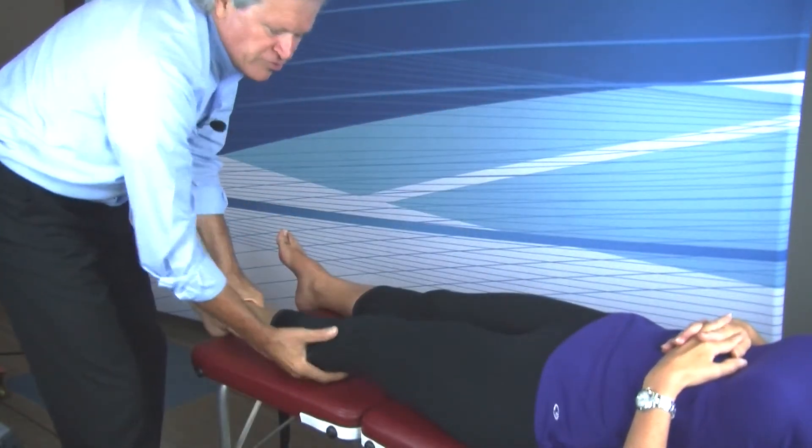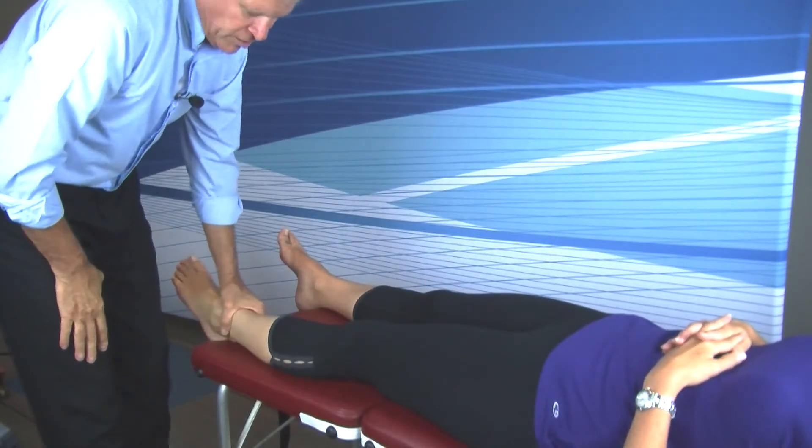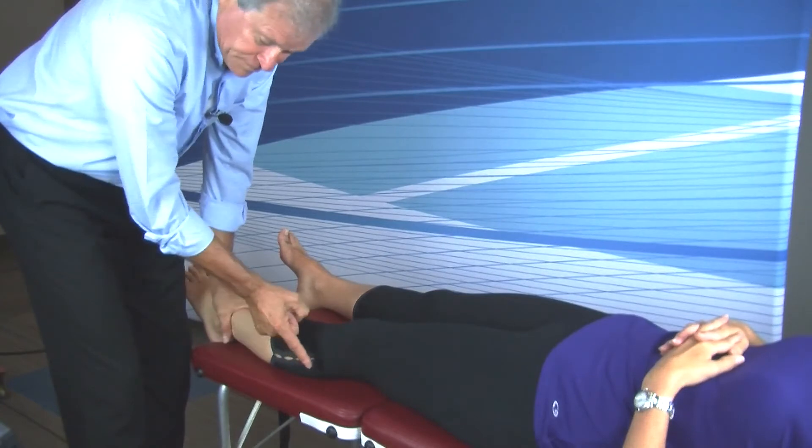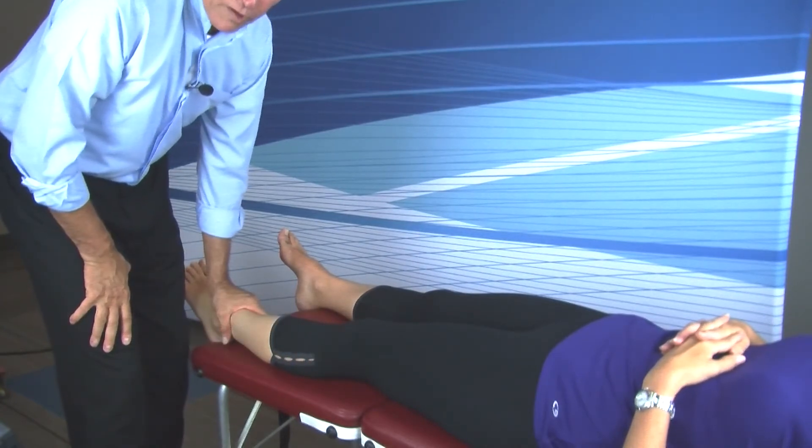This is the third typical pop or cavitation. If you do this style of adjusting on a pronated foot, you will usually hear a typical pop on this adjustment.